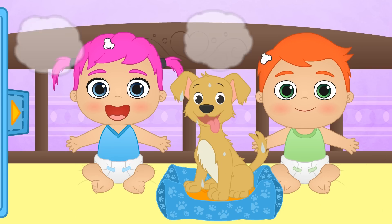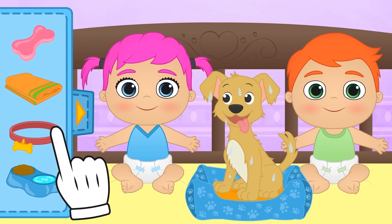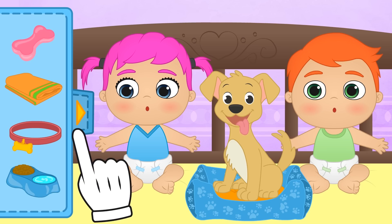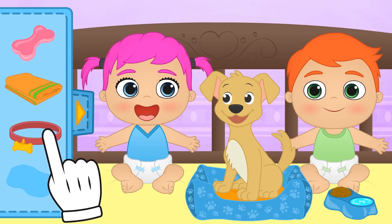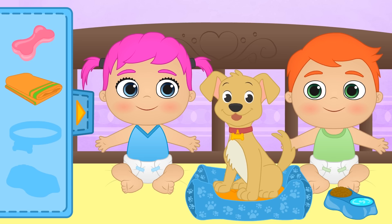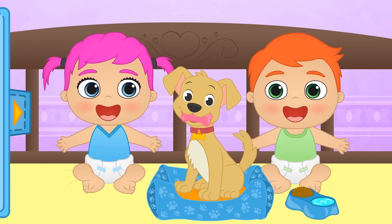Alex! Lily! Do you know what we have to do next? Alex got it right! We have to towel the puppy dry! Now we're going to towel you dry before you get water everywhere! All ready! I hope you don't jump straight into a mud puddle! What's the matter? I wonder what the puppy wants! Of course! We have to give the puppy fresh food and water! You were really quick there, Lily! And now let's put on this collar with the puppy's name on it! We still haven't picked a name for our puppy! Let us know in the comments what you'd like us to name Alex and Lily's new pet! Now we're ready to have fun!